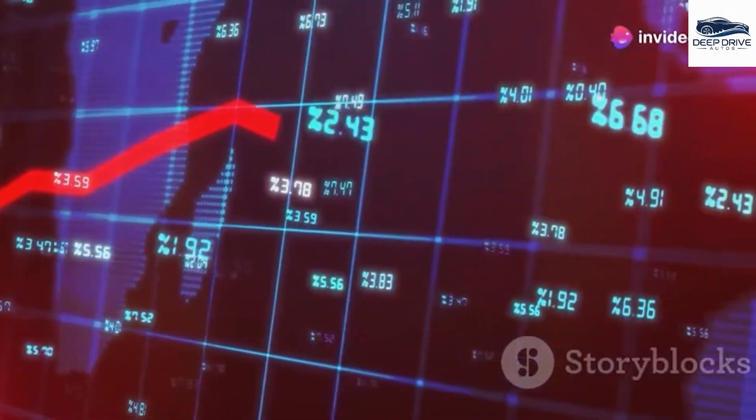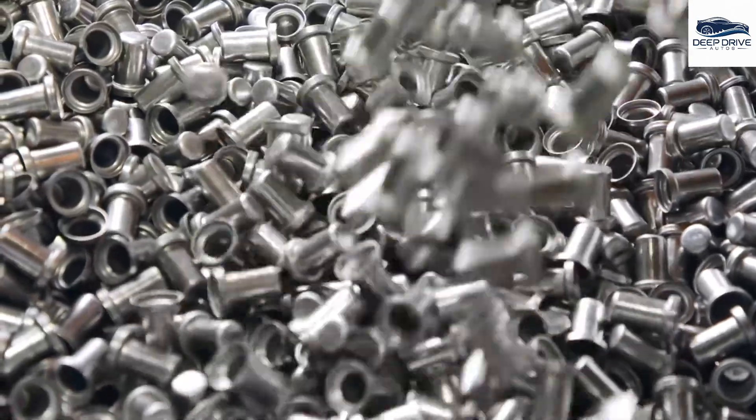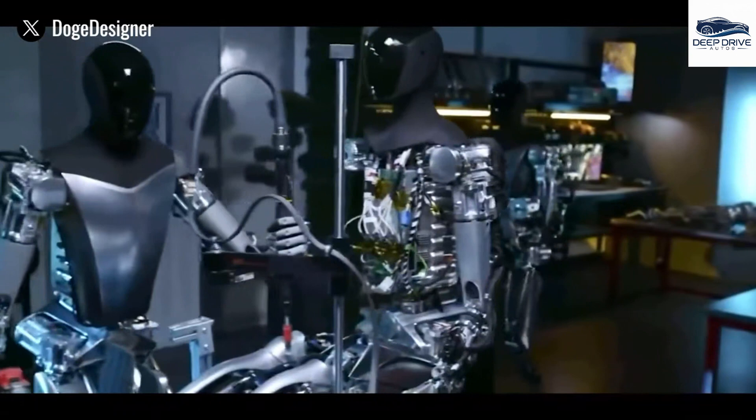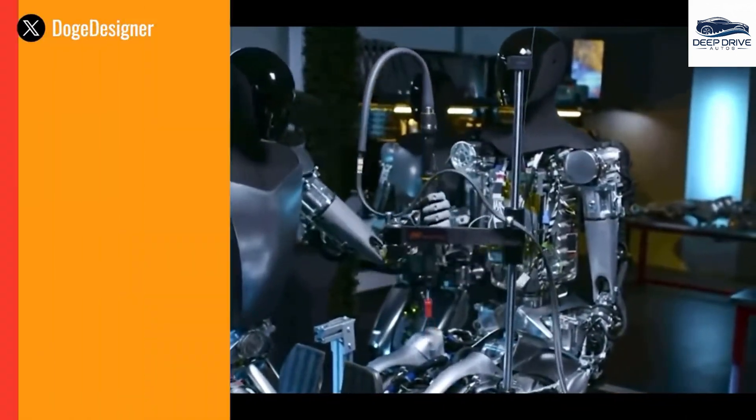In addition, Tesla's transition to custom inverters and power management systems enhances voltage handling while simultaneously reducing heat generation. This evolution contributes to a more compact and efficient design, ultimately resulting in a slimmer profile for the robot.